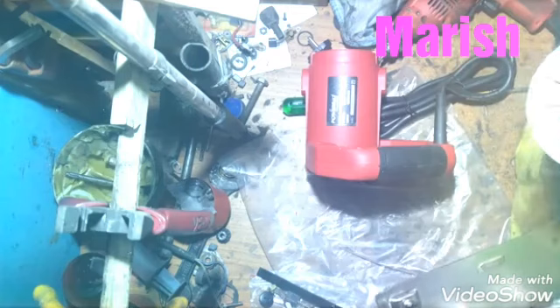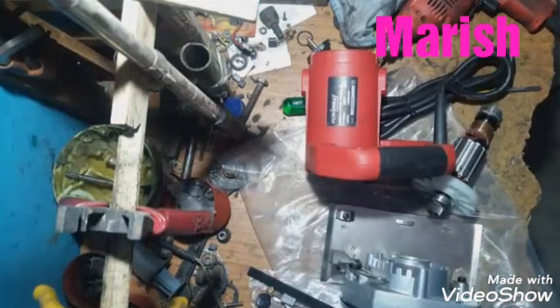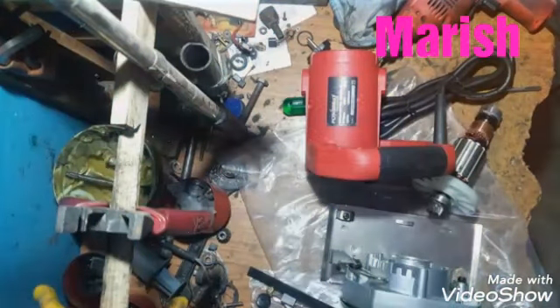The rubber bushing is made. Now I am going to put a rubber bushing on the top. The rubber bushing is made — you can put a rubber bushing on the top.